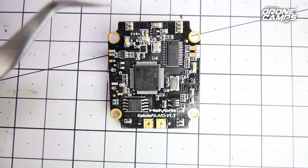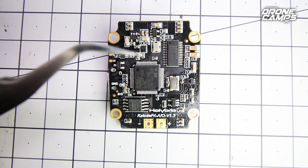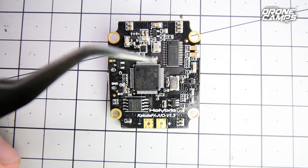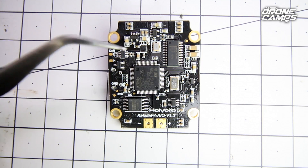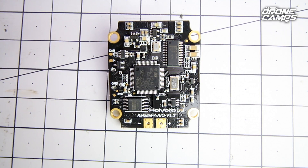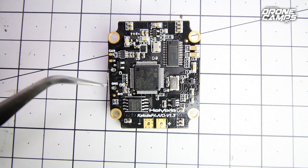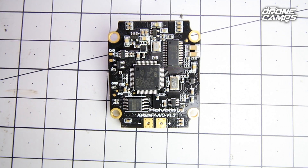Looking at the bottom of the board, there's not a lot for regular pilots to worry about here. Underneath you have basically another ground port, a CAN bus low and high port, and a debugging interface for developers. So unless you're a developer, don't worry about most of the stuff on the bottom of the board.